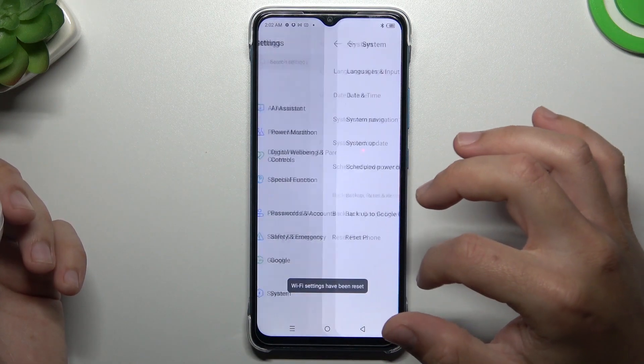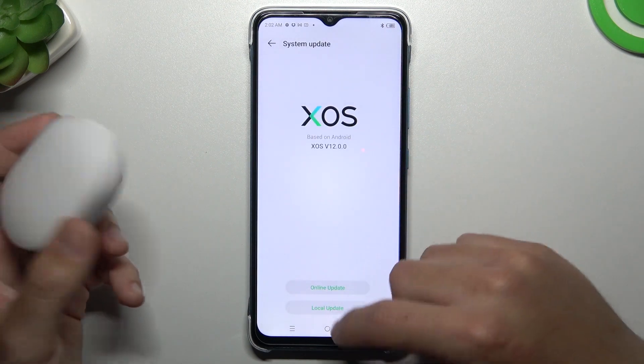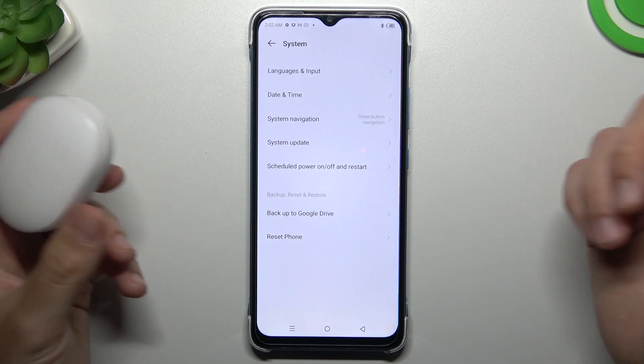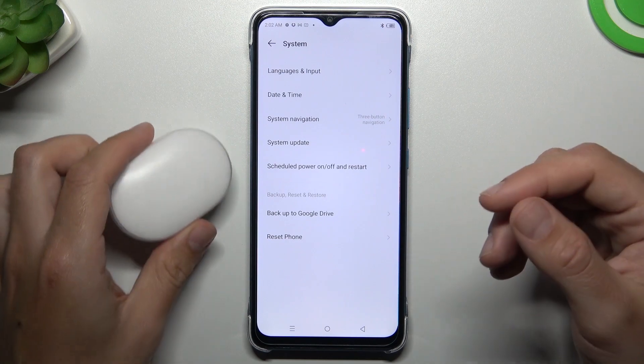You can also try to update your system. Go to System and System Update — if you have an update, just download and install it. And the last recommendation from me: check your Bluetooth accessory on another phone or Bluetooth device to figure out which one is the problem.